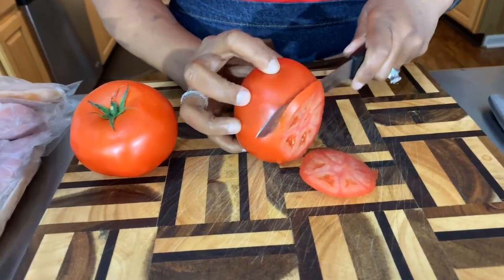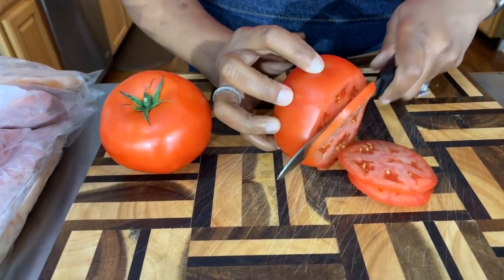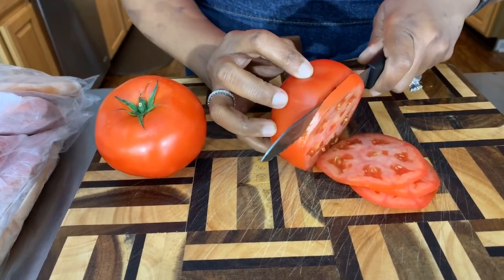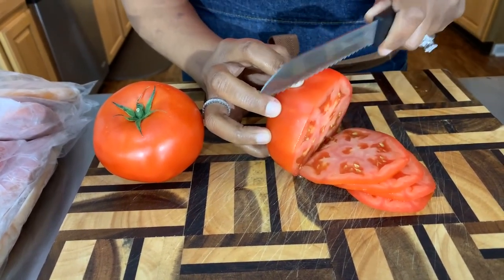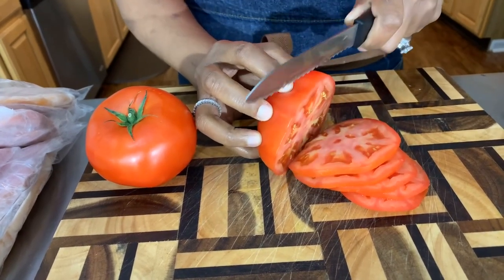Not too thin but not too thick — you do want to be able to taste the tomato. We're going to salt and pepper this tomato. There's nothing like a nice fresh tomato with salt and pepper on it.